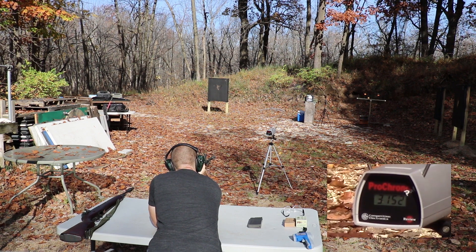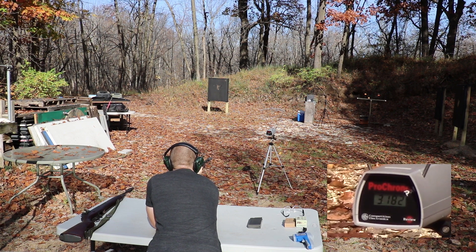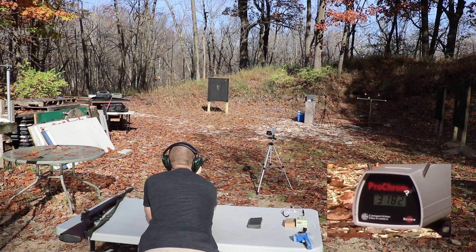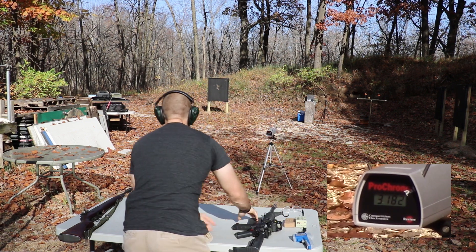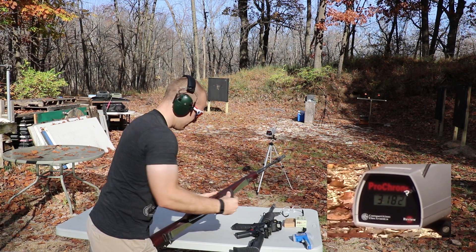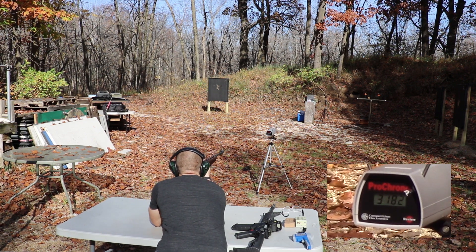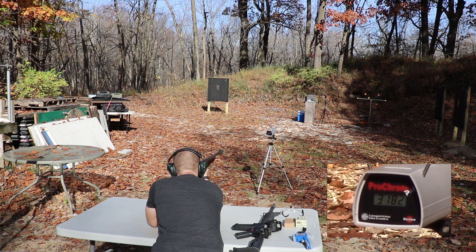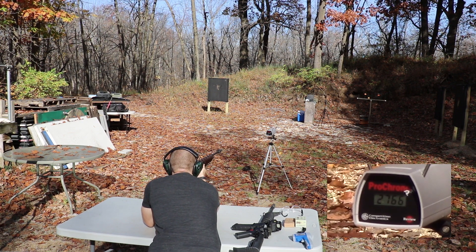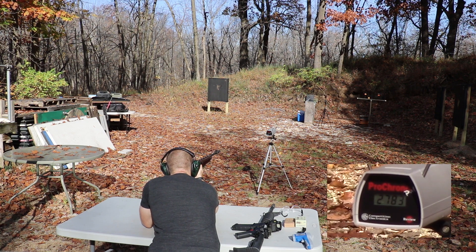556 velocities: 3152, 3137, and 3182. Now with the 308: 3152, 2766, 2783, and 2807.